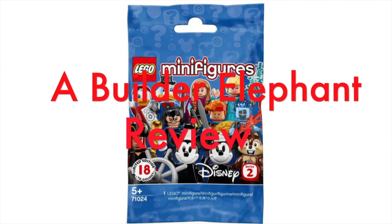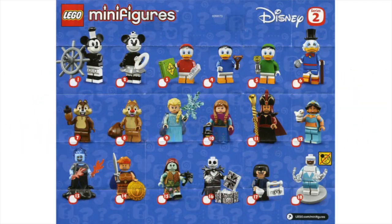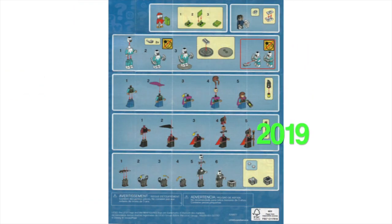Hello, this is Builder Elephant, and welcome back to another LEGO Review. Today we'll be looking at the LEGO Disney Minifigures Series 2, set 71024. This set came out in 2019, has 18 minifigures, and was designed for people 5 and up.